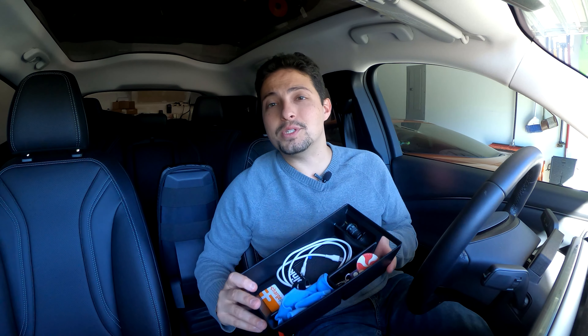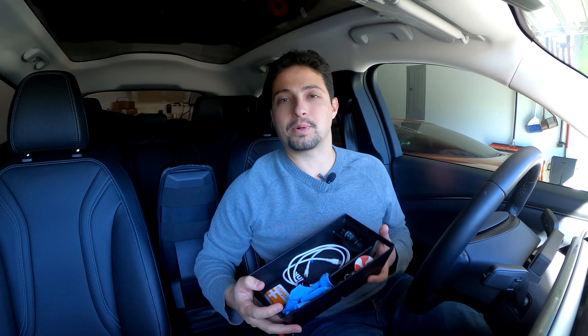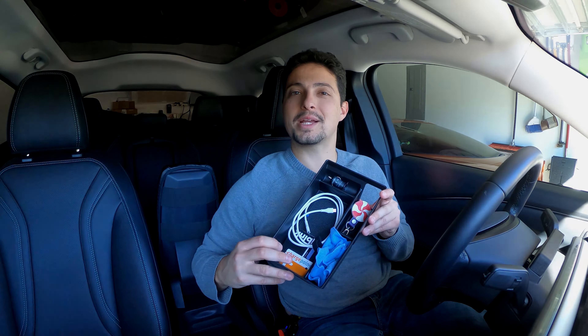I hope you liked this product. If you did, go ahead and give this video a thumbs up below. If you're interested in purchasing it, check the description for a link where you can buy it. I'd like to thank you very much for watching today's episode and thank AOSK for sending me the console organizer for the Mustang Mach-E. You can check us out at techmotoring.com, facebook.com/techmotoring, and on Twitter at Tech Motoring. Thanks again for watching — welcome to the future, and welcome to Tech Motoring. We'll see you on the next episode.